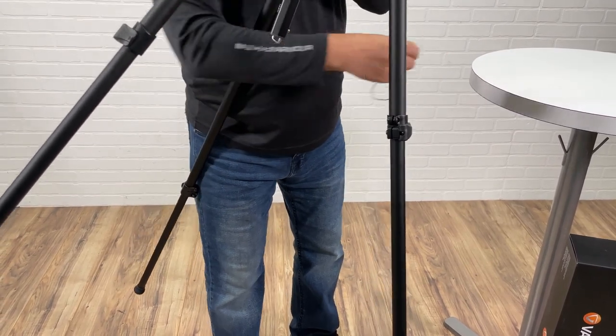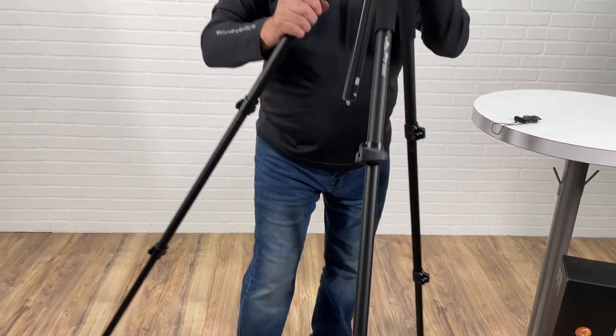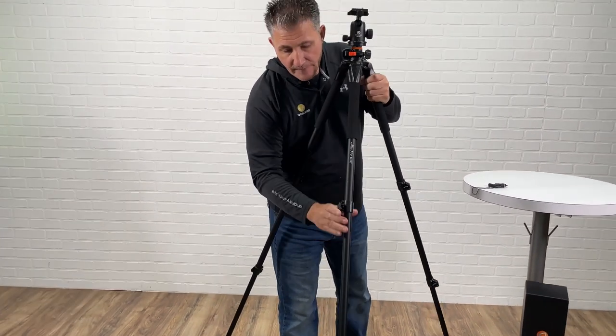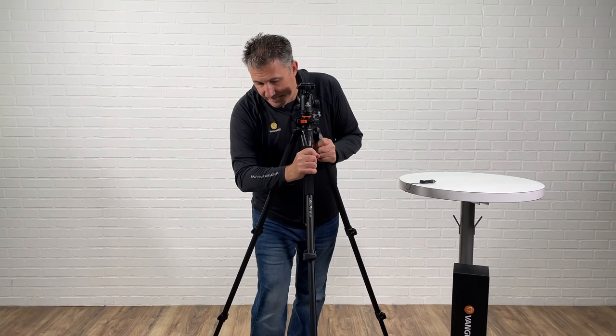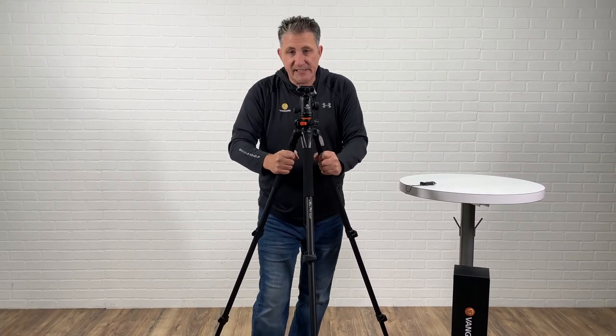So I went about a quarter of a turn each time and I'm going to test it. I'm going to bring this back down, stack it up, and you can see the legs are nice and tight.